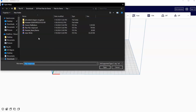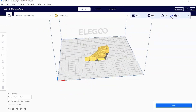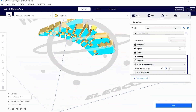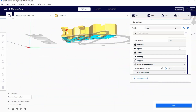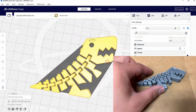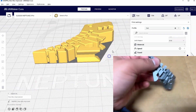Let's start with the FlexiRex. When I print this, it is print in place. You don't need any supports. I know there are red parts where you think you might, but this will bridge fine. This will overhang just fine. This entire thing will print correctly. And when you pick it up, it will actually be able to be articulated and it comes printed in place, which is really cool.